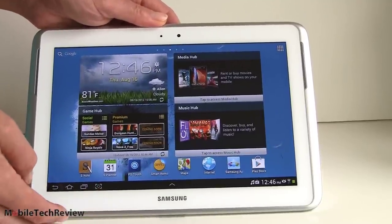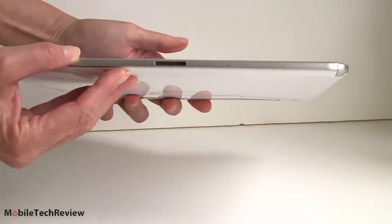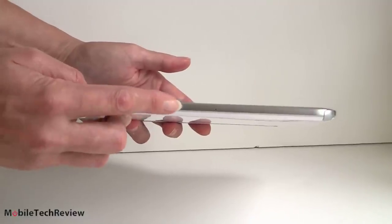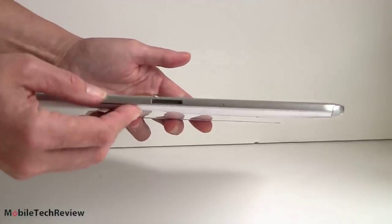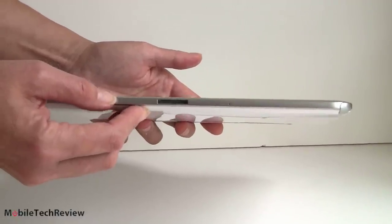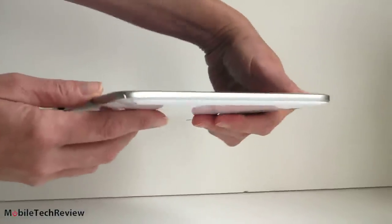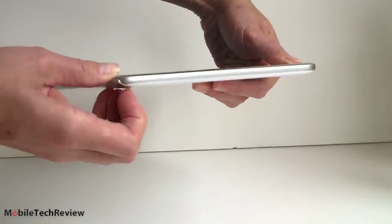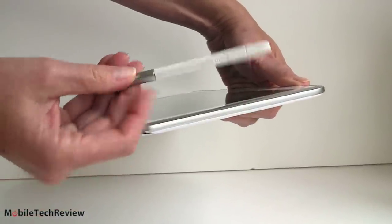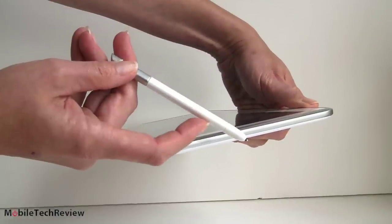We have the white bezel here since we have the white model. Take a look at the side view — nice, thin tablet. Standard Samsung dock connector, and it works with existing Samsung 10-inch tablet chargers, keyboards, and the USB host adapter, so you don't have to worry about getting all new stuff if you're already a Samsung customer. There's a microphone hole there, and here we have the S Pen — this is an active digital pen, not a capacitive imprecise stylus. This is an actual Wacom digital pen, and we'll get into that in a moment.